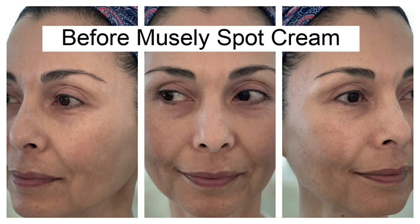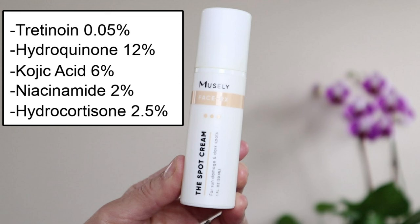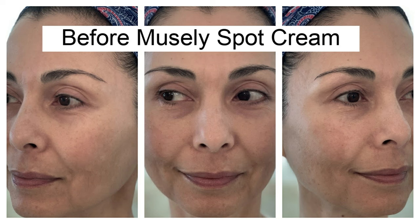Here are my pictures taken the day I started the Spot Cream M Plus back in January. My M Plus formulation included tretinoin 0.05%, hydroquinone 12%, kojic acid 6%, niacinamide 2%, and hydrocortisone 2.5%. In these front, left, and right pictures you can see my melasma on the sides of my face and above the upper lip area.